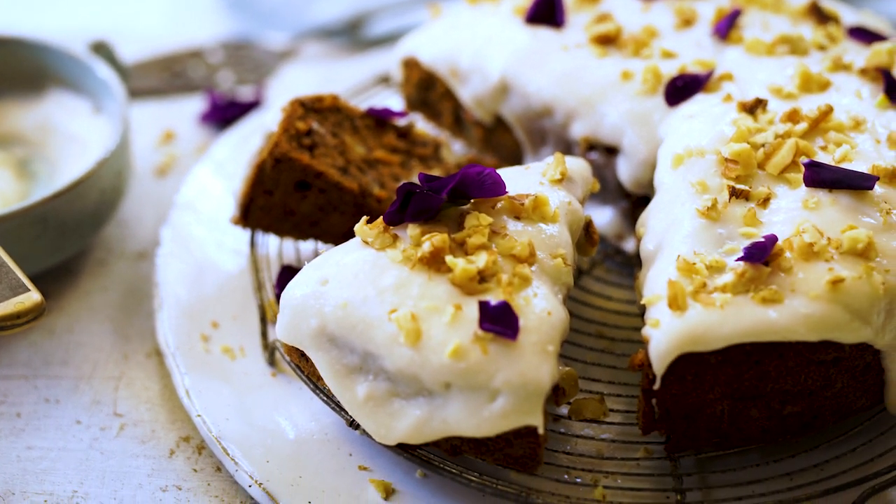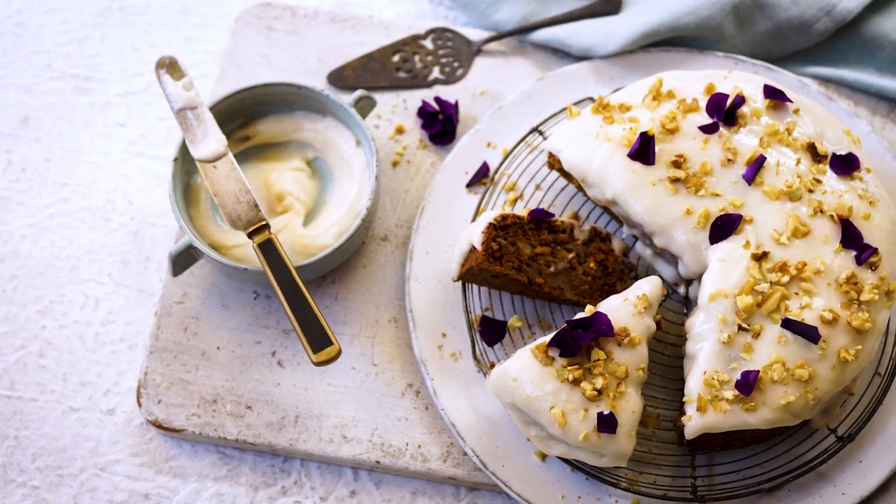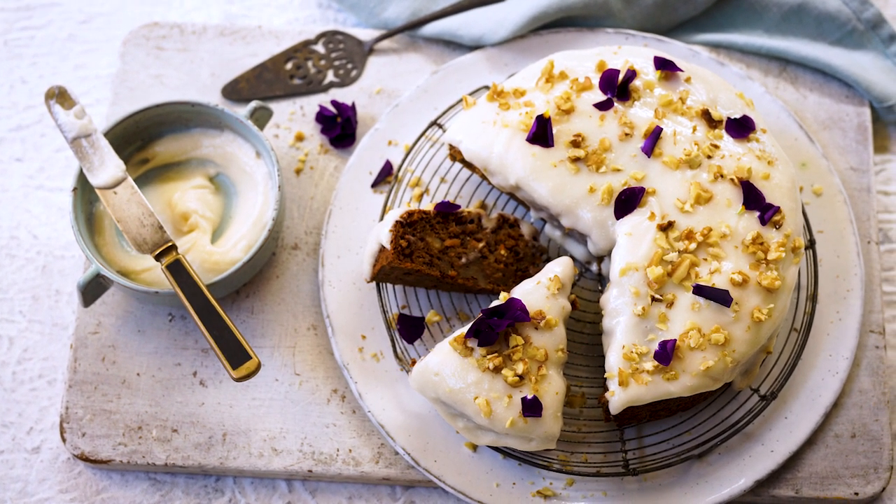And there you have it — here's our vegan carrot cake. It's awesome because this product can sit on your shelf and you only have to add three or four ingredients, and you can serve it to everyone, vegan or not, and they'll enjoy this product.